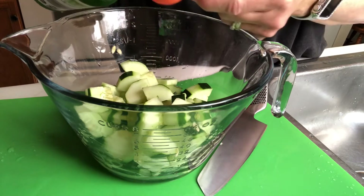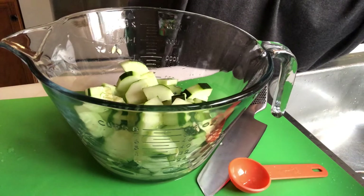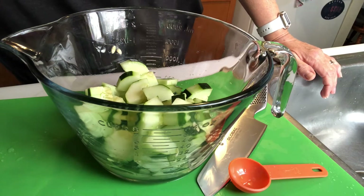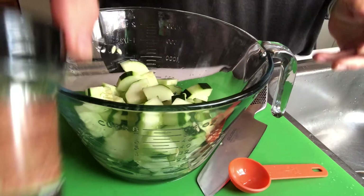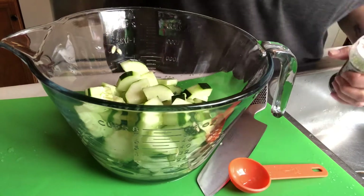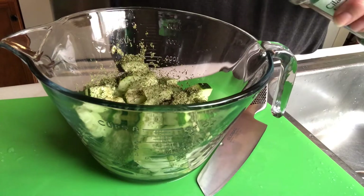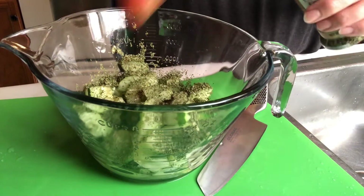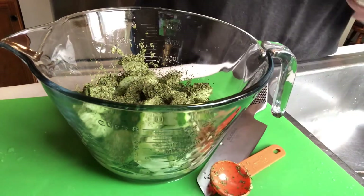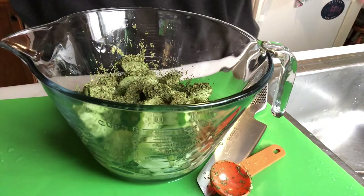After the lime juice, I'm going to add cilantro. It's a lot better if you have fresh cilantro, but I didn't have any fresh so I used the jar cilantro. It tastes fine, but I like the greener color of the fresh. I know a lot of people hate cilantro, so you can substitute and use parsley.